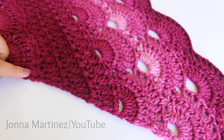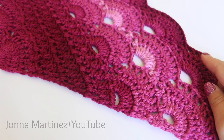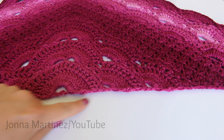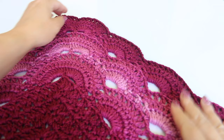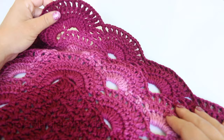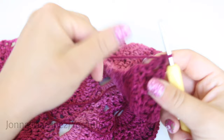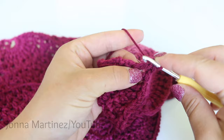From here, you can repeat rows twelve through thirty until your shawl is of desired length. Once my shawl is the size that I want, I'm going to add a single crochet row to this flat edge. I am also going to be adding a picot edging, but that is completely optional. To finish the flat edge, I like to just single crochet all the way across — you can do one or two rows. I do find that this helps a lot with the finishing look of your shawl.